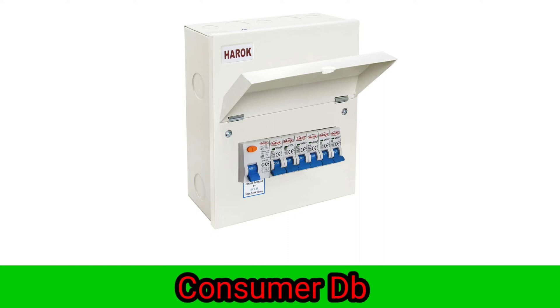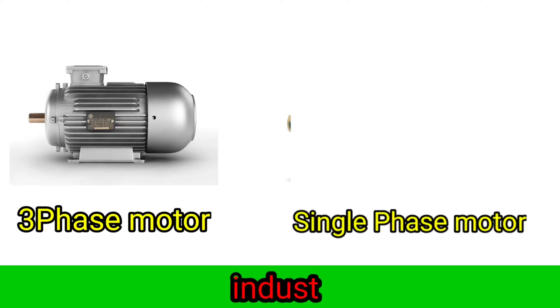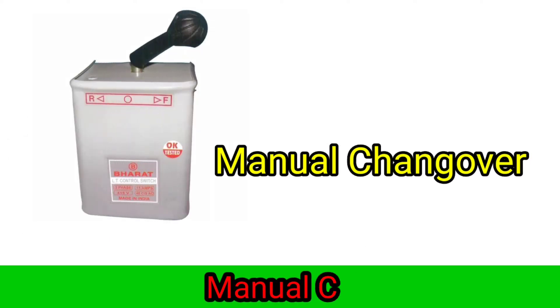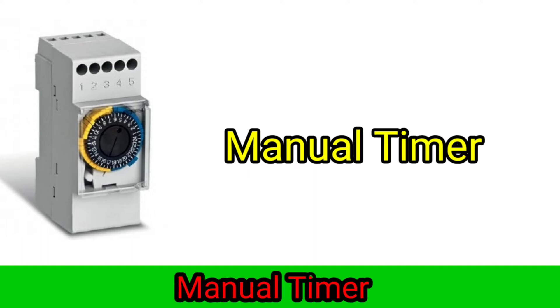Consumer DB mode. 3-phase motor, single-phase motor industrial. Manual changeover. Manual timer.